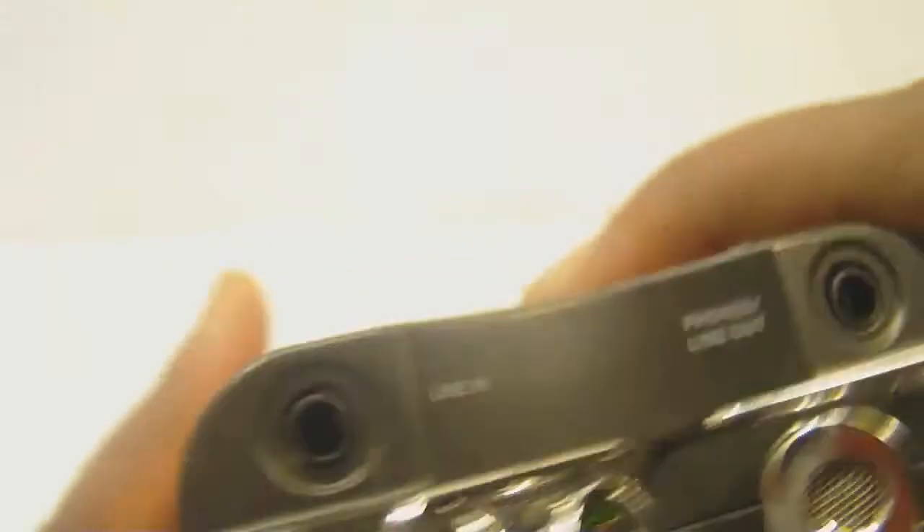You can hold it like this or like this — it really doesn't matter because it picks it all up. You also have a line-in, which is pretty awesome. So if you're recording a concert, or you know a band and you're allowed back in the studio, you can hook it up to their audio board and record straight from it.